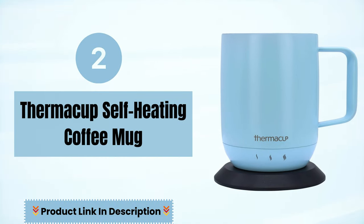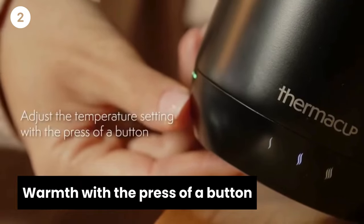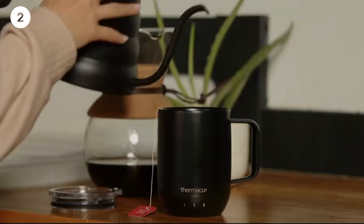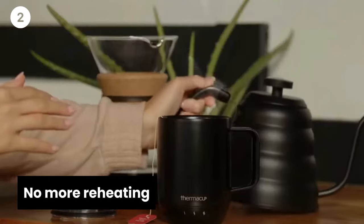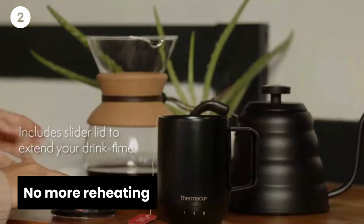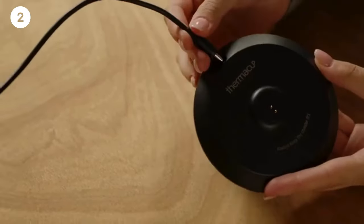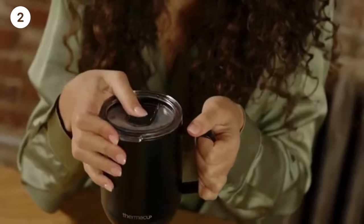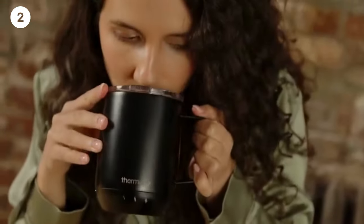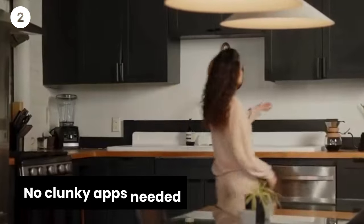Number 2 is Thermacup Self-Heating Coffee Mug. With the press of a button, one button controls power on/off and adjusts the temperature — anyone can enjoy Thermacup anytime, no more reheating. It will keep your coffee, tea, or other beverages at the perfect temperature. Easy-to-adjust temperature settings range from 140 to 150 degrees. The included sliding lid keeps your beverage warmer even longer while preventing spills — no clunky apps needed.